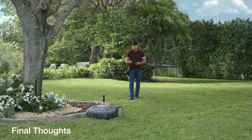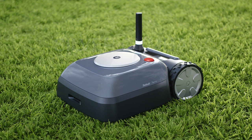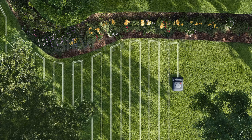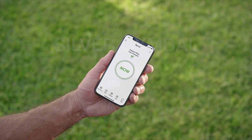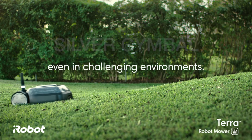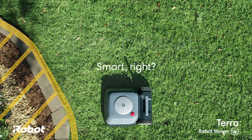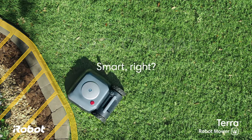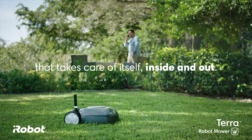iRobot really did a great job with this mower. They came out with a ton of new features that address the real problems with robotic mowers. I'm really looking forward to getting a chance to test this mower in person and really see if it's going to do the job that I think it will. I hope this video was helpful to provide some of the key features, the benefits, and let you learn a little bit more about this mower. If you like this video I'd really appreciate it if you give me a thumbs up, subscribe to my channel if you're not already, and leave me a comment below — I'd love to hear your thoughts.